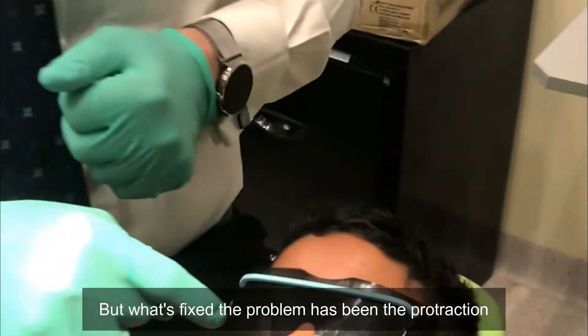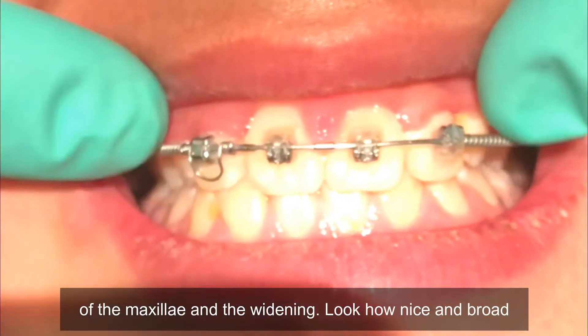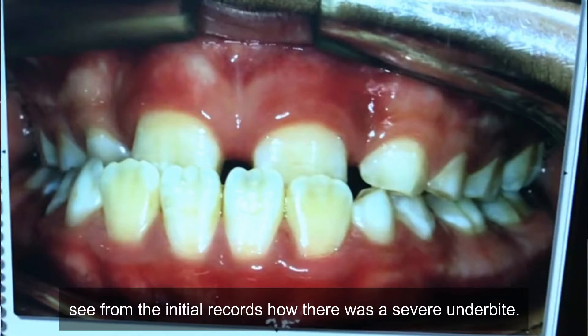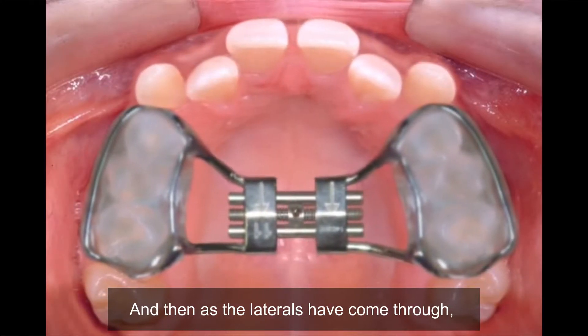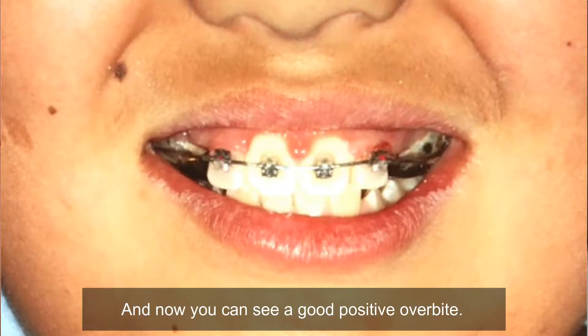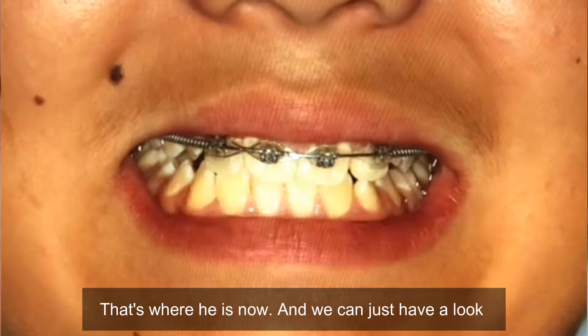What's fixed the problem has been the protraction of the maxilla and the widening — look how nice and broad that jaw is now. You can see from the initial records how there was a severe underbite. We've done some bonded hyrax with a two-by-four, and then as the laterals came through we used some coil spring and tied those laterals. Now you can see a good positive overbite, so we're ready to remove the hyrax and stop the face mask. That's where he is now.